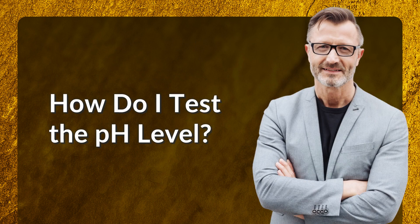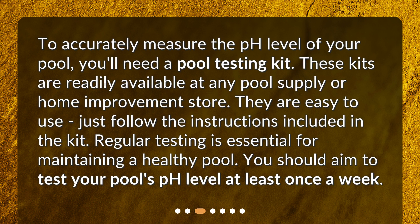How do I test the pH level? To accurately measure the pH level of your pool, you'll need a pool testing kit. These kits are readily available at any pool supply or home improvement store. They are easy to use — just follow the instructions included in the kit. Regular testing is essential for maintaining a healthy pool. You should aim to test your pool's pH level at least once a week.